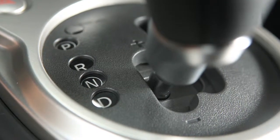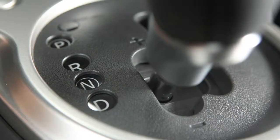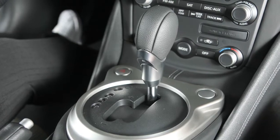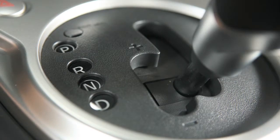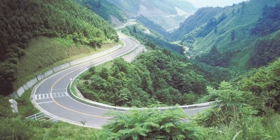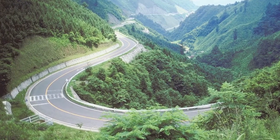If your vehicle is equipped with a manual shift mode, your transmission selector lever looks like this. For normal forward driving, use the drive position. However, there may be driving situations where you wish to shift manually.